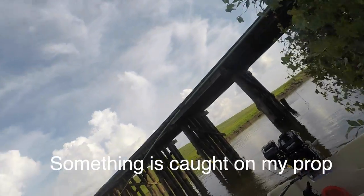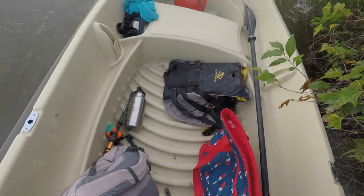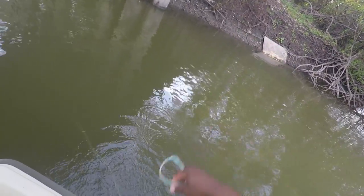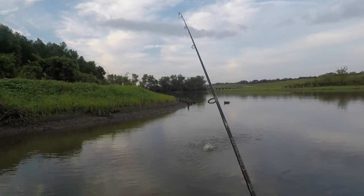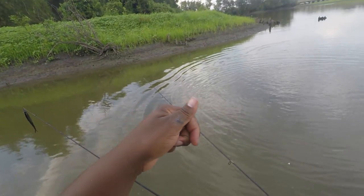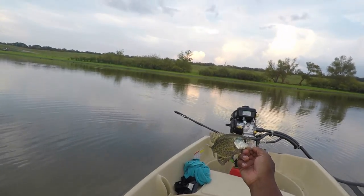There it is, finally! Oh my god, get in the boat! I don't know why it took me three hours to catch you even though you're a small one. Finally got a saccally in the boat — could have been a three-pounder but it's okay.